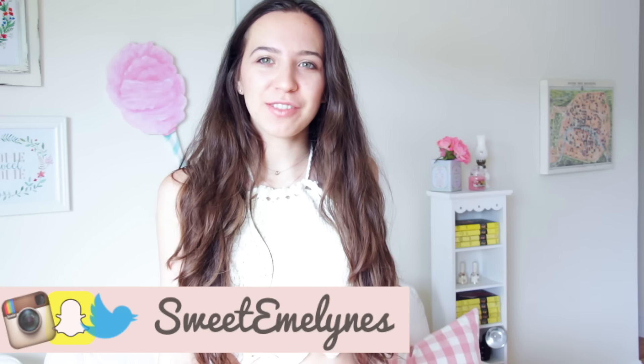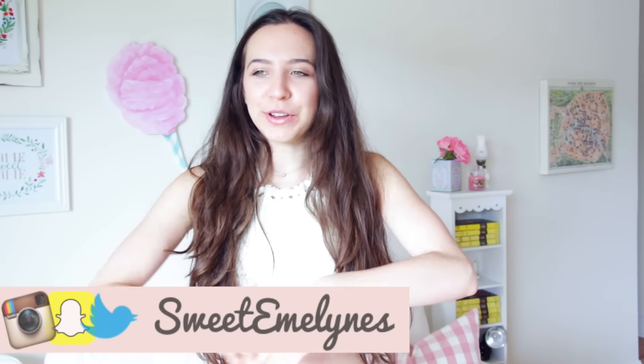Hi guys, it's Emmeline. I feel like my shirt looks like it's glowing right now because I'm right in front of the window and I look super pale.